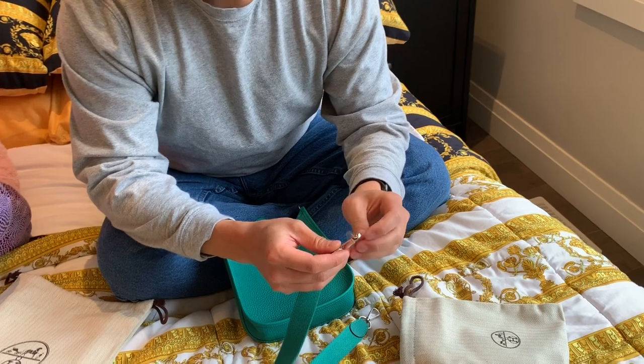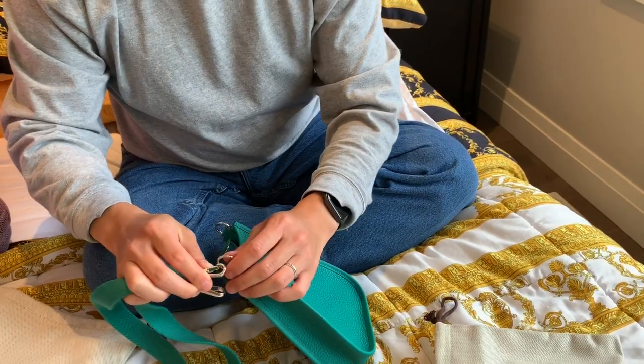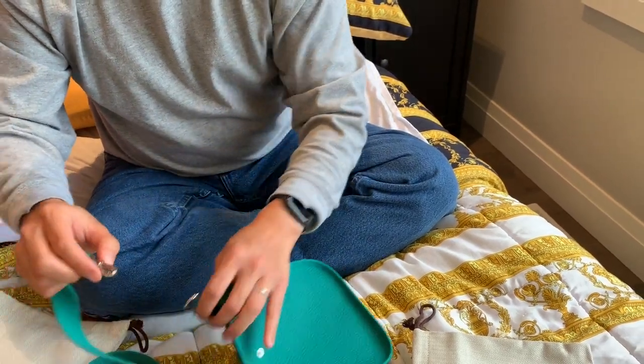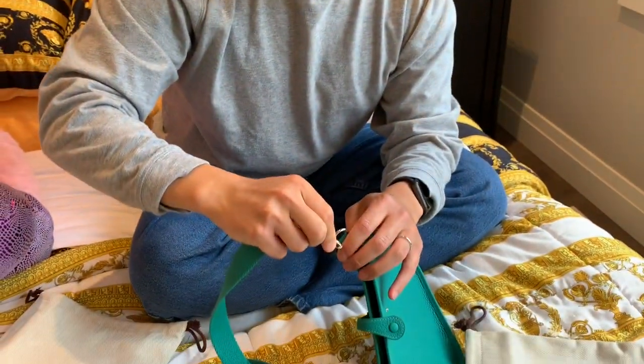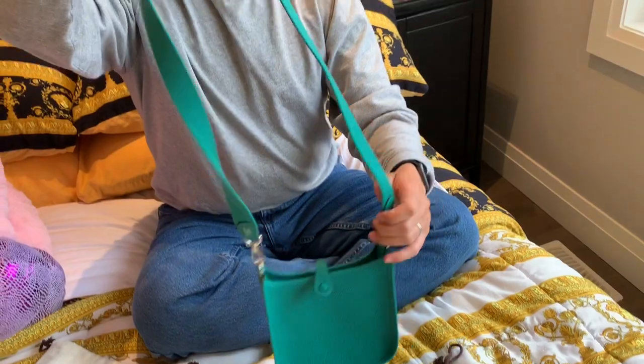The strap is canvas and the color matches the bag. Let's go ahead and put the strap on — very easy. You just push it on the clasp like this and it opens right up, hooks right in, like so.